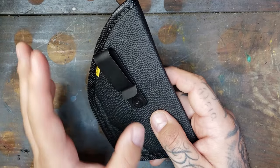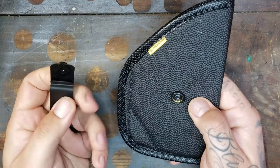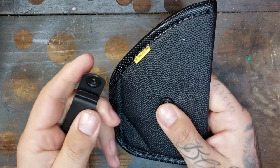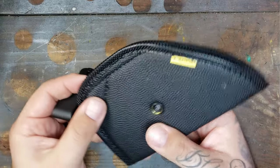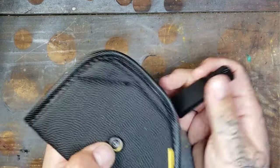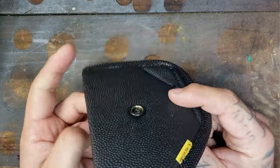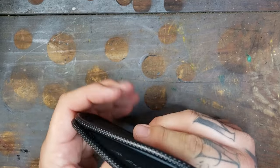Now if you wanted to do the no-clip pocket carry, all you have to do is pop this right off — it comes right off with just a little snap. It seems like it's in there pretty good, so I wouldn't worry about it coming off in the heat of the moment when you're drawing your firearm. When in pocket carry mode, you can carry left or right handed.